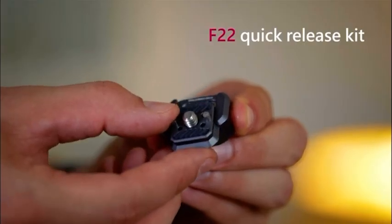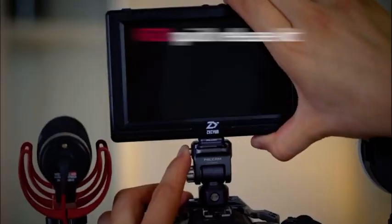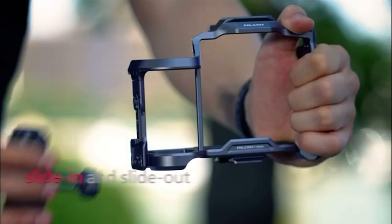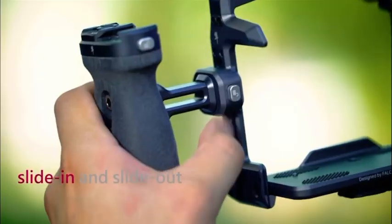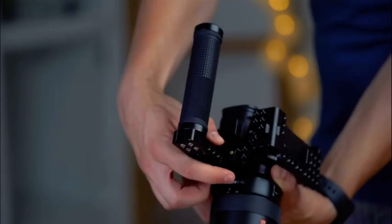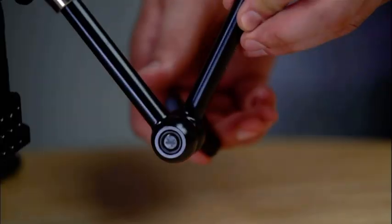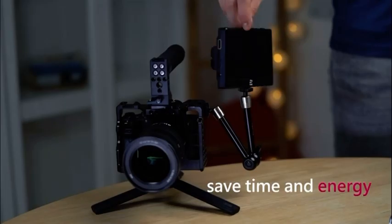The F22 Quick Release Kit is designed for the expansion of camera accessories, compact and exquisite. With simple operations of slide in and slide out, you can finish the quick mount and release, abandoning the traditional tedious operation steps, which greatly saves you time and energy and improves the efficiency.